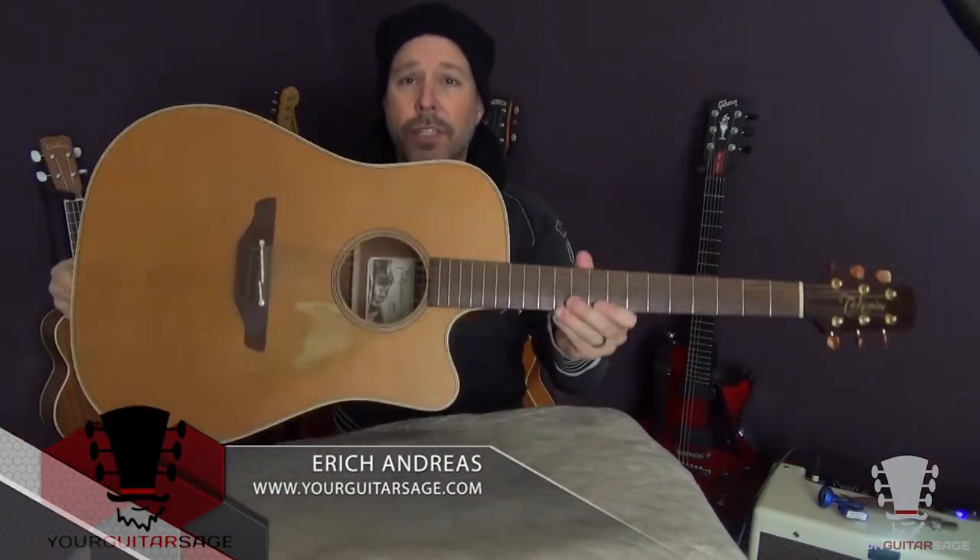Hey there my friends, Eric Andreas, your guitar sage, and today I'm going to show you how to change the strings on your acoustic guitar.